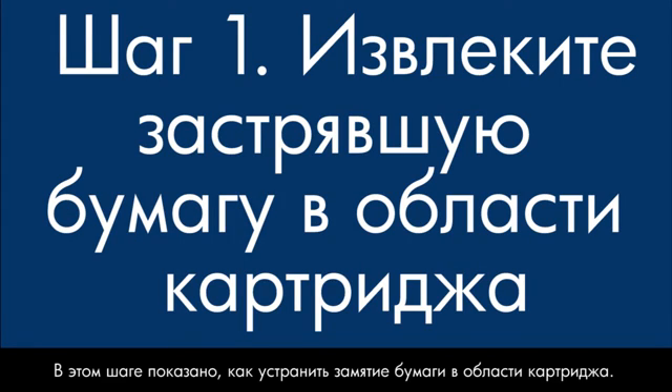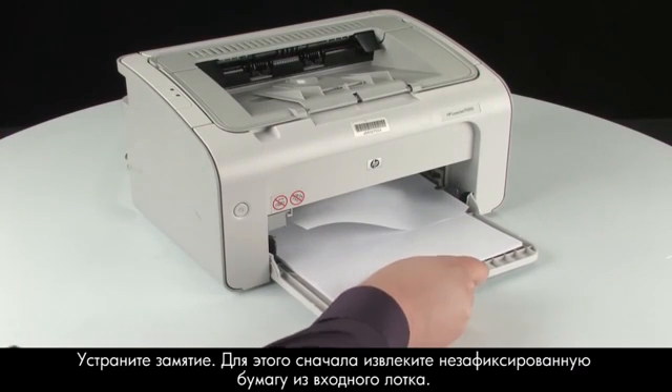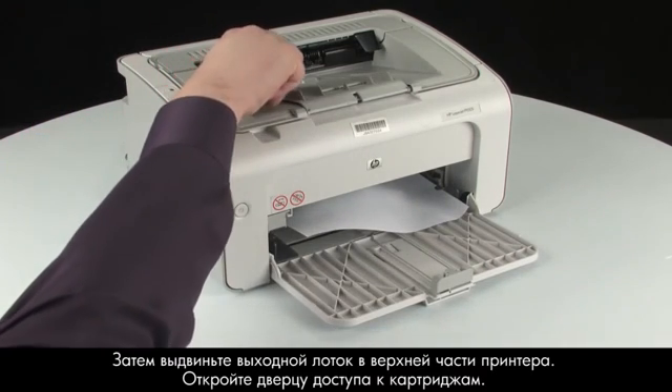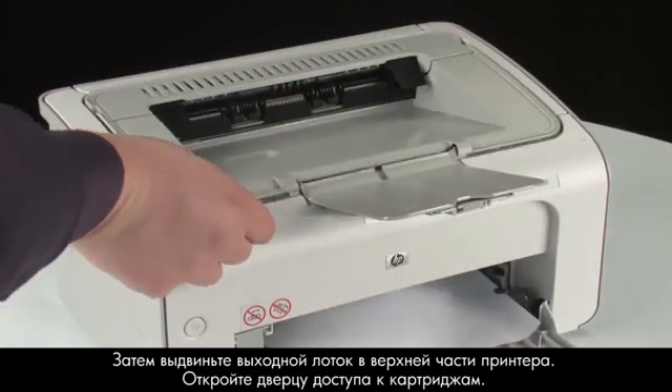This step will show you how to clear a jam from the print cartridge area. Clear the jam by first removing any loose paper from the input tray. Next, extend the output tray on the top of the printer. Open the print cartridge door.